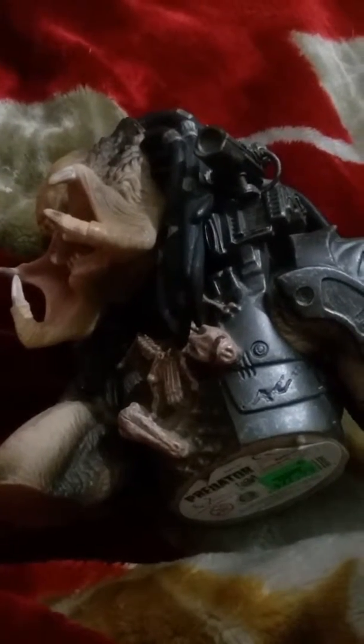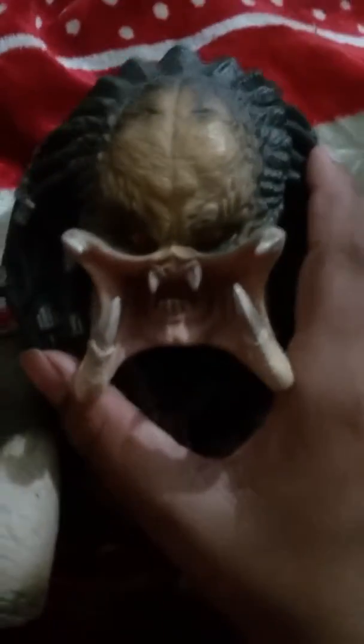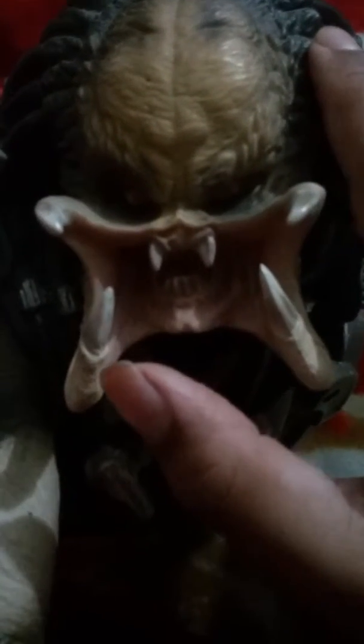Hello everyone, my name is Shadi Mehmood. I'm going to review my predator money box. As you can see, it looks so real that I got scared of it seriously. You can see his face — nice detailing, nice paint. His mouth is looking so real.